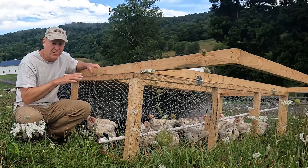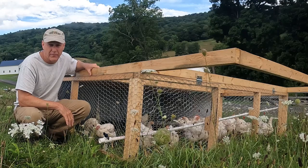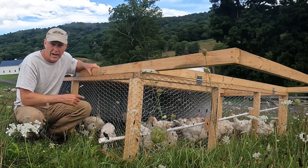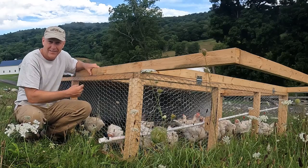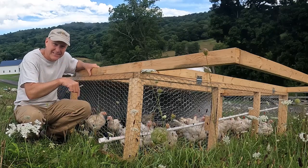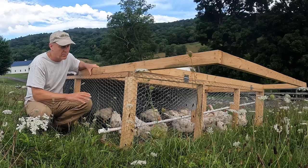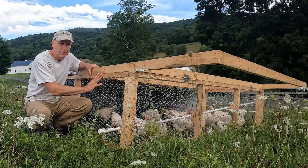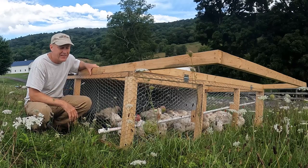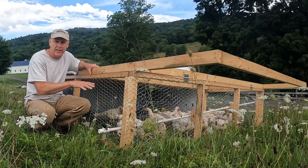The video you just watched is the short version of this chicken tractor build. If you'd like to see the full version, just click the link below in the description — or I might be able to get it up here with the cards. In that video, I go into more detail as to why I built it the way I built it, you get to see the entire build, and my kids even help out. It's a good video, a little bit longer, and you'll see extended clips as well.